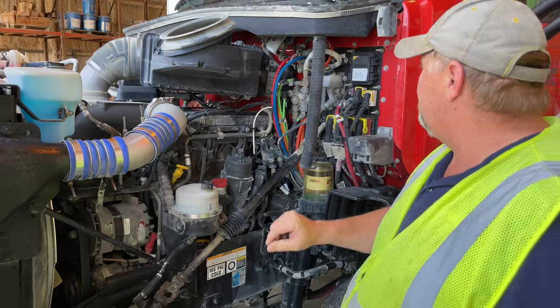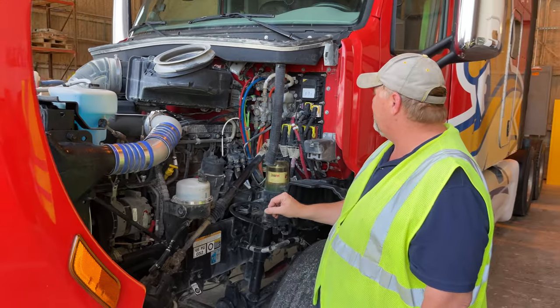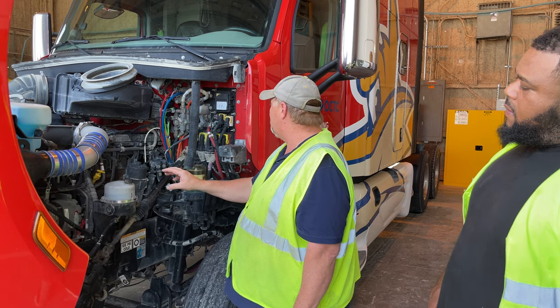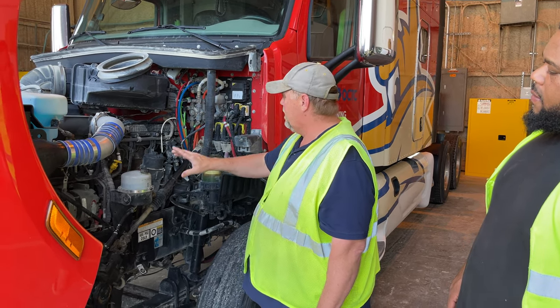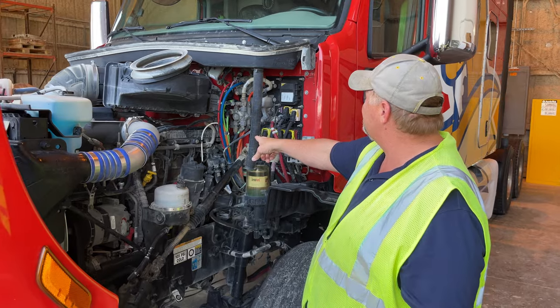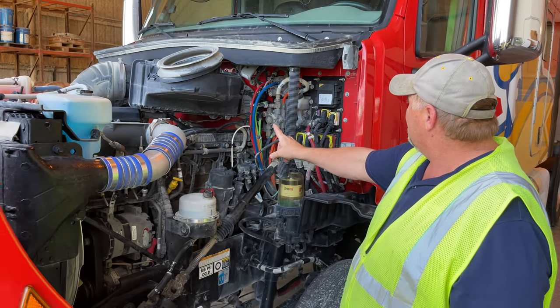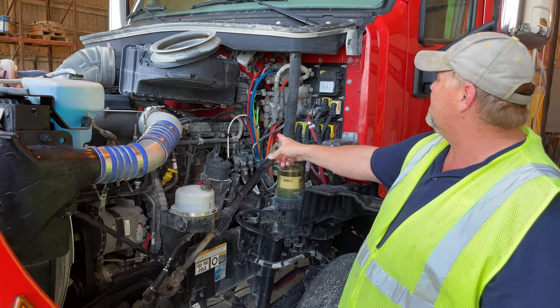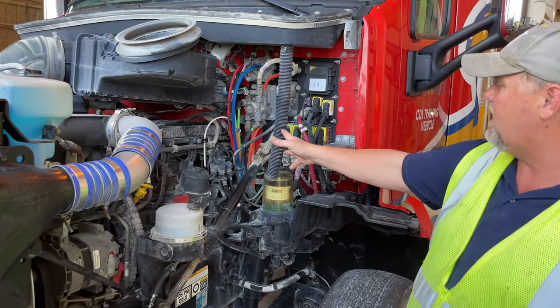All my hoses are not cut, bulged, or leaking, and are properly connected with all their clamps. All my wiring is not burnt, frayed, or exposed, and is properly connected. Behind my motor, my power steering pump and air compressor are gear driven, properly secured to the back of the motor, and they are not leaking.